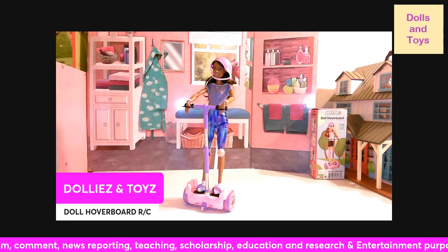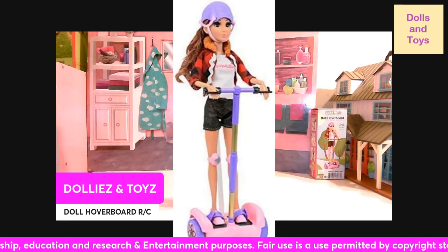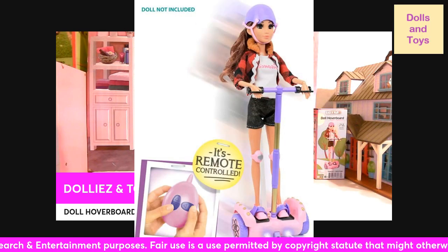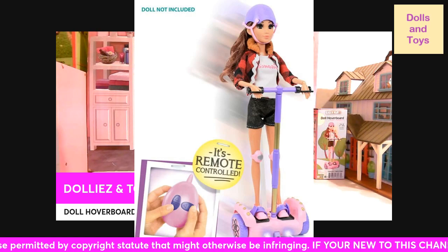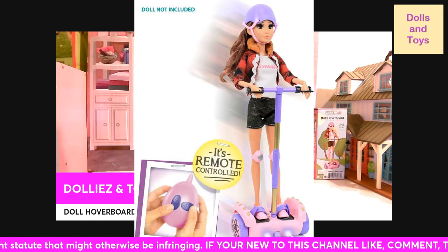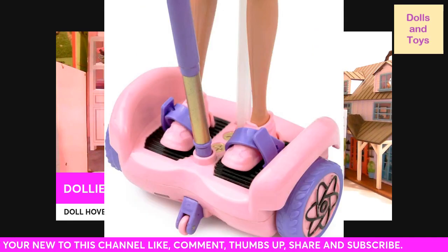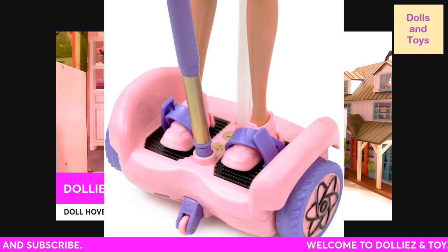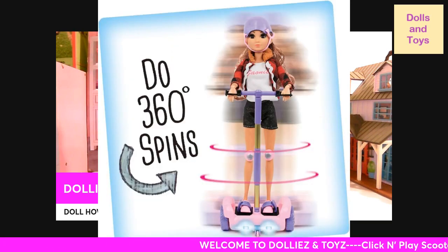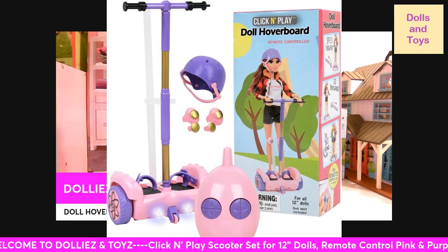Let me get you guys some close-up pictures. This is what it looks like close up. This is the remote control — as you can see, the lights are on in this picture, and she comes with all the proper equipment so she won't get banged up. This is what the hoverboard looks like at the bottom — it has that little area in the back so the doll won't be able to slip off. This is how she spins in a 360 degree spin, and this is the packaging she comes in.